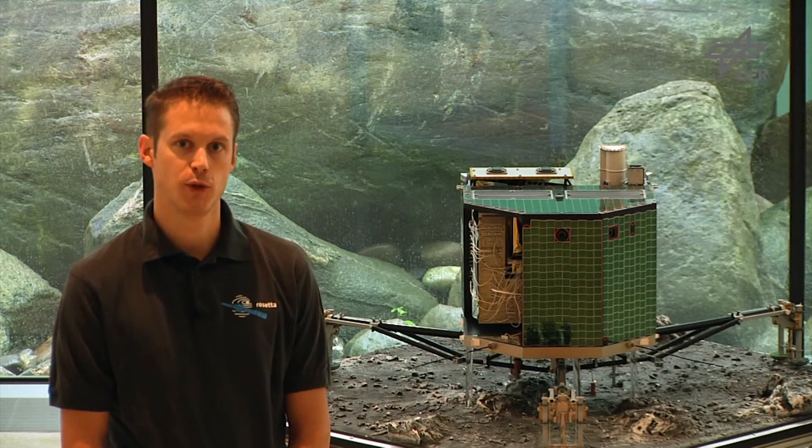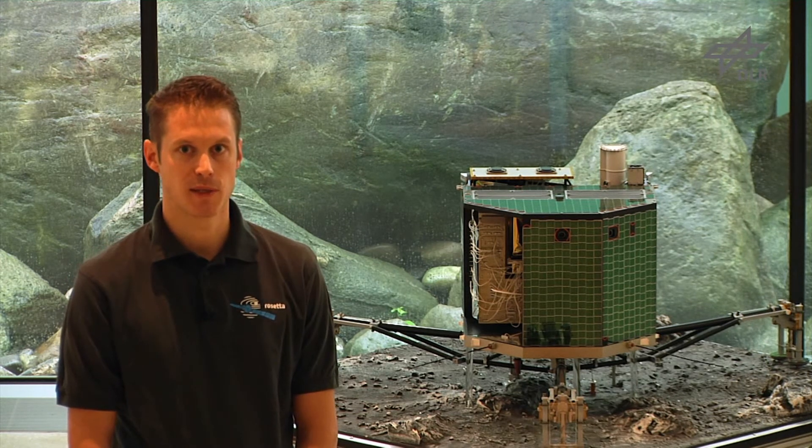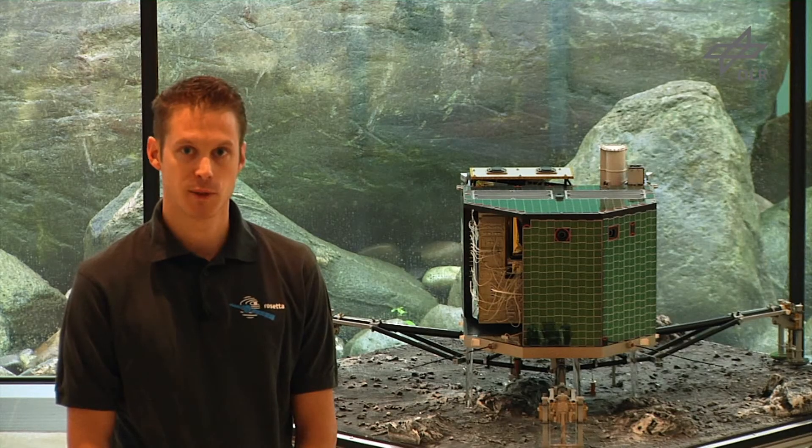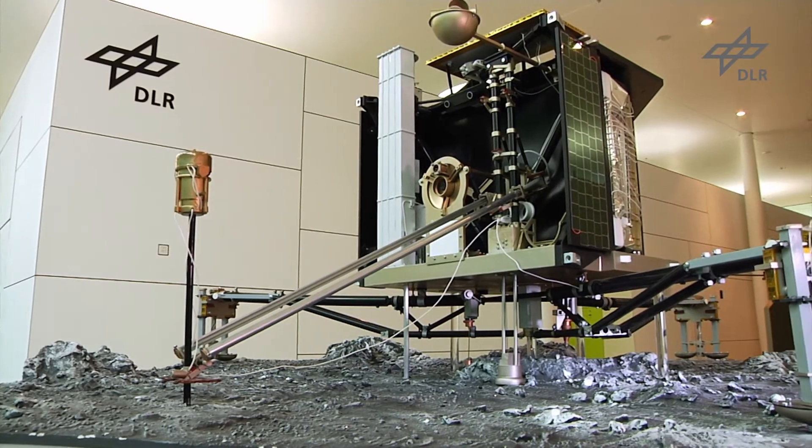Hi, my name is Kuhn Kjörz. I'm the Rosetta Lander Philae Technical Project Manager and I'm working at the German Aerospace Center DLR in Cologne. Today I'll be explaining a little bit about Rosetta Lander Philae by using this 1 to 2 scale model here.